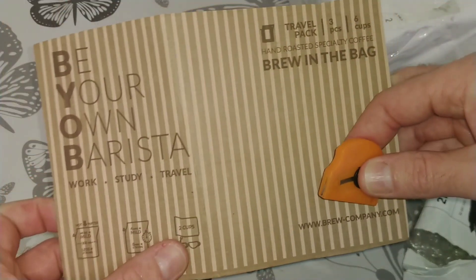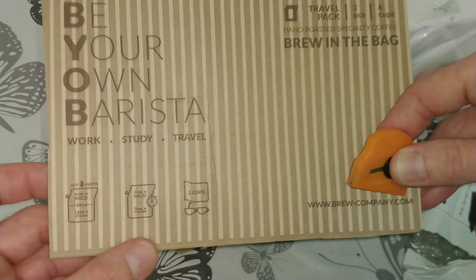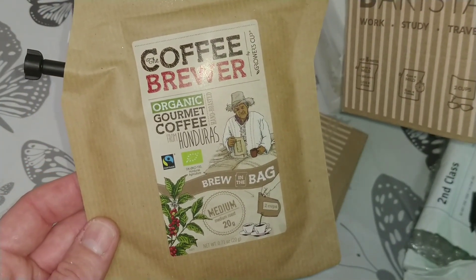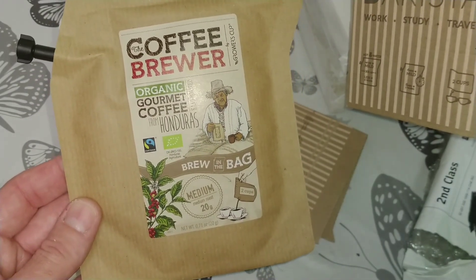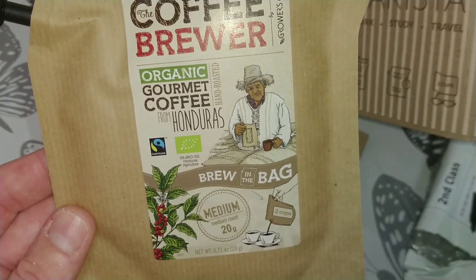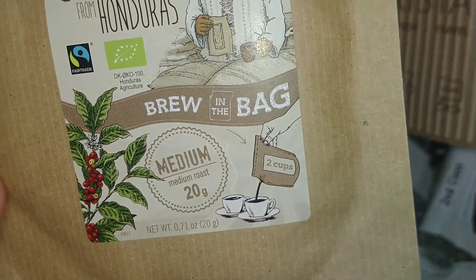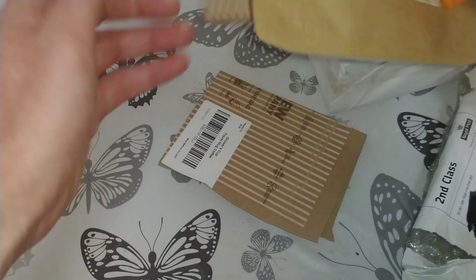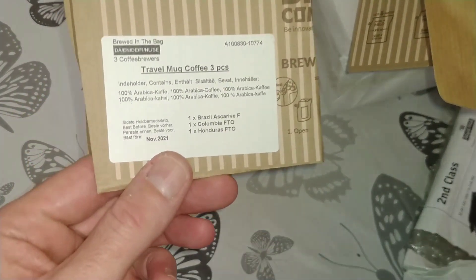He did contact me a couple of days later saying he wasn't too impressed with the taste. So this is 'Be Your Own Barista' — what you actually do is fill the bag with water, it brews inside the bag, and then you pour it out. I have seen these before online.